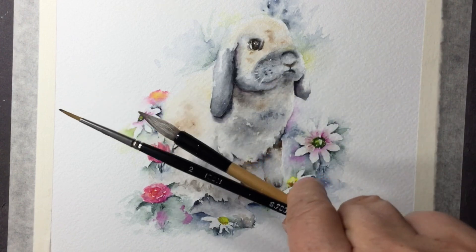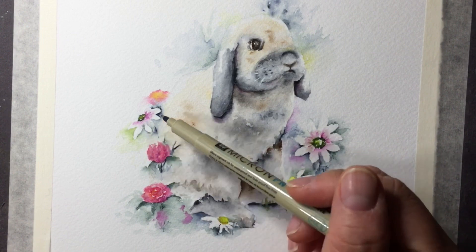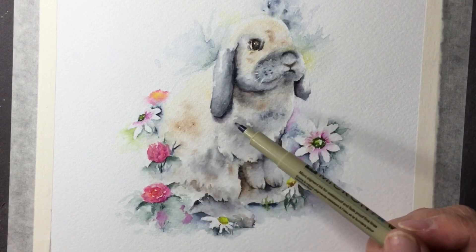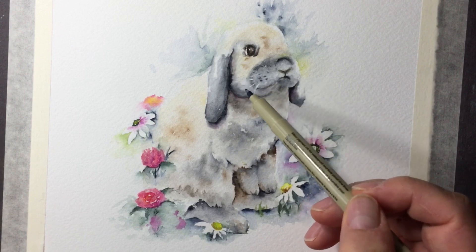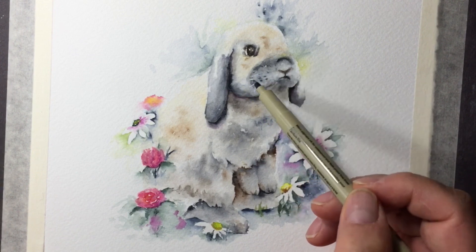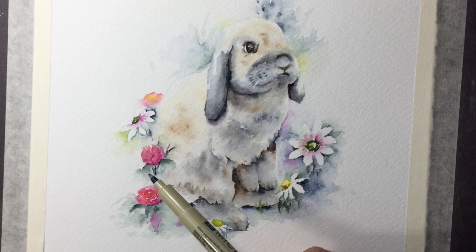I really just used two brushes - my flow brush and the number two - and a very fine detail brush for the stems of the flowers, because I always need stems when there are flowers. I also promised you that when the follicle dots were dry I would use some acrylic to suggest the whiskers, and I did that.